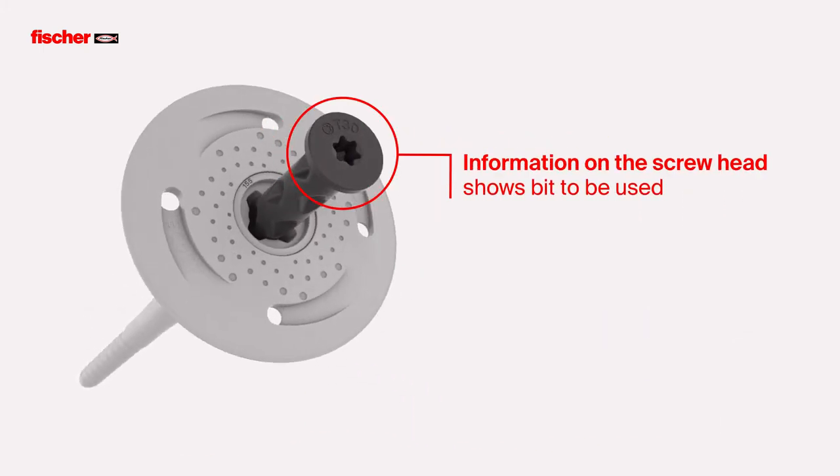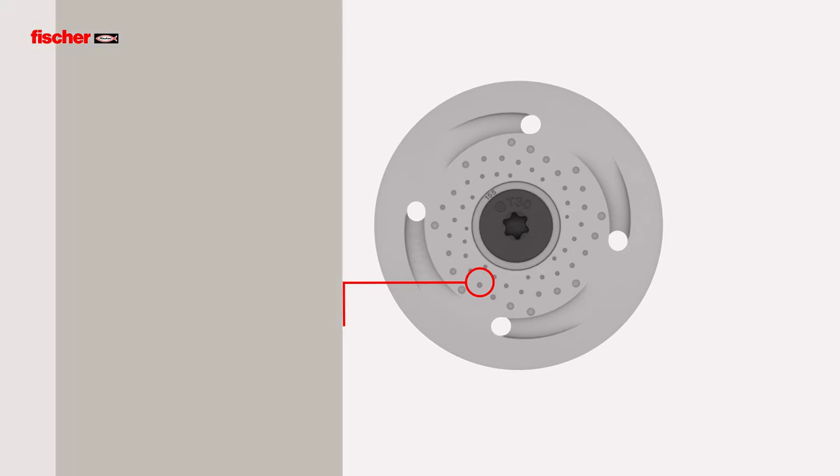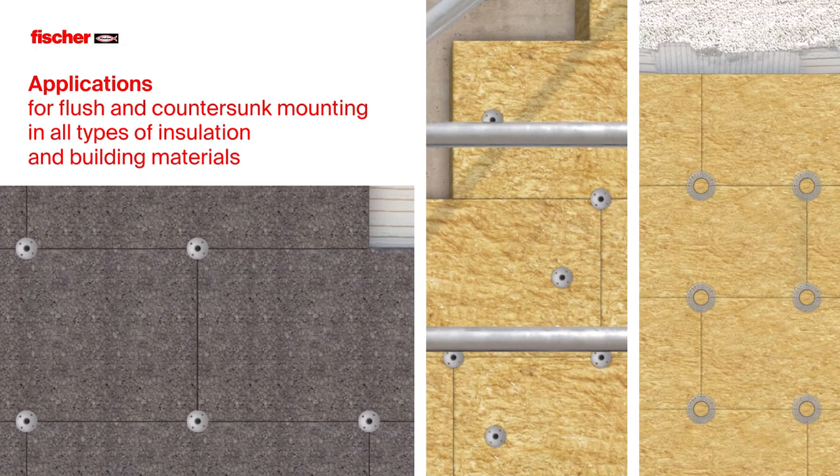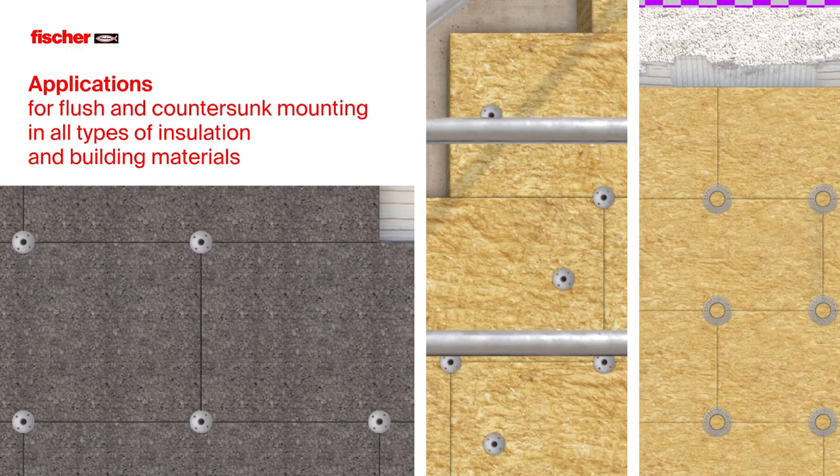The information on the screw head indicates the bit that should be used. The closed plate does not allow dirt to be ejected and ensures a clean setting picture. A flush and countersunk installation of all types of insulation in common building materials.